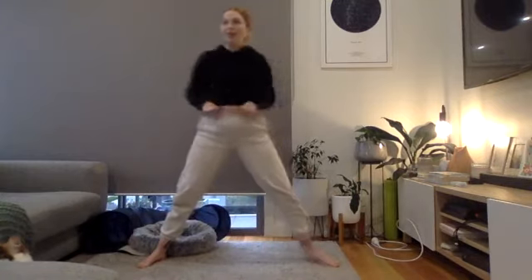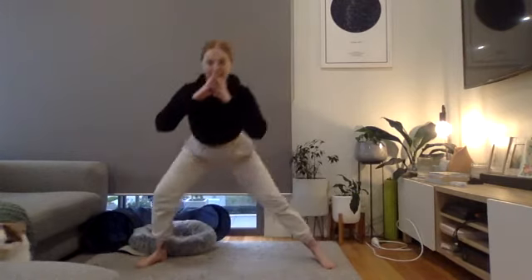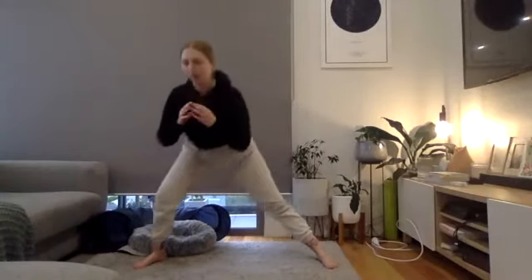Exercise seven is a side lunge — you can add weights to this one. Wide stance, go one side lunge and then over to the other side, sticking your booty back and driving your knee towards your toes.